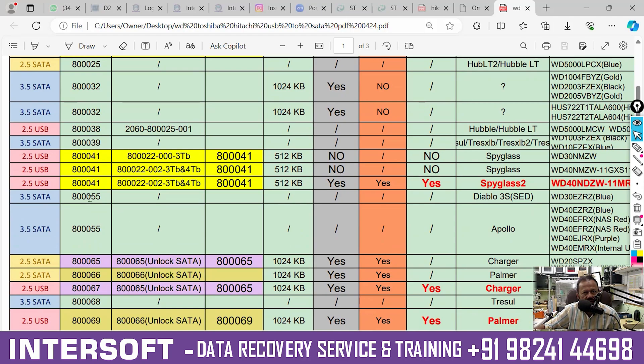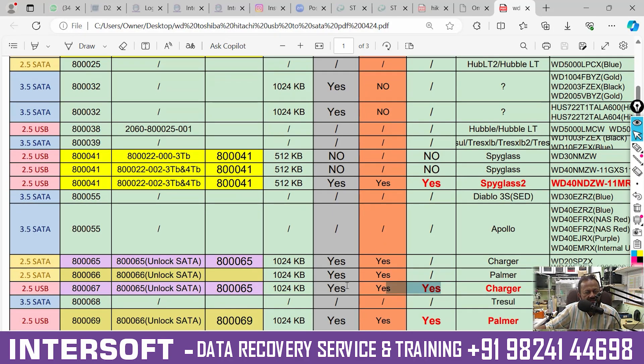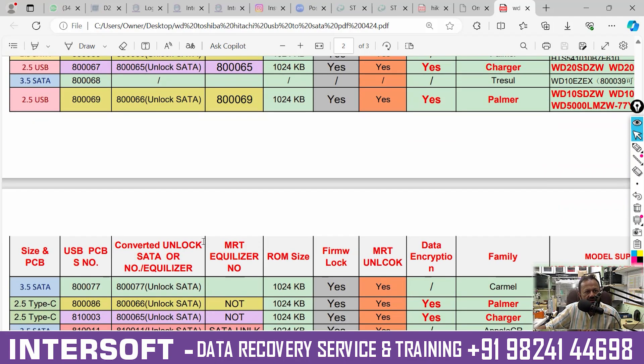Next, PCB 80055 — Diablo 3S also an Apollo family. The main ones are 80065, 80066, and 80067. The 80065 already comes with SATA so there is no need to convert SATA — same PCB — but we require an unlock PCB. If you have 80067, it is a USB PCB, so we require 80065 to convert USB to SATA and unlock also. In this chart, mainly it is coming with encryption — you can see here data encryption, MRT unlock, and firmware unlock. This model is mainly creating more problems, so we must first require PCB 80065 for data recovery.